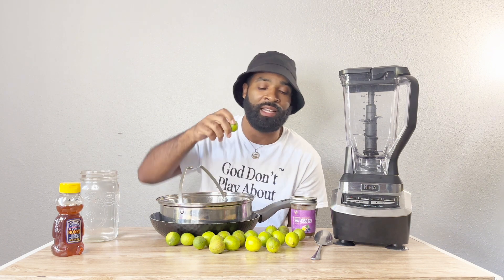These are key limes. If you don't know about key limes, key limes are very, very alkaline — a very good thing to be juicing. Very, very excellent thing to be juicing.